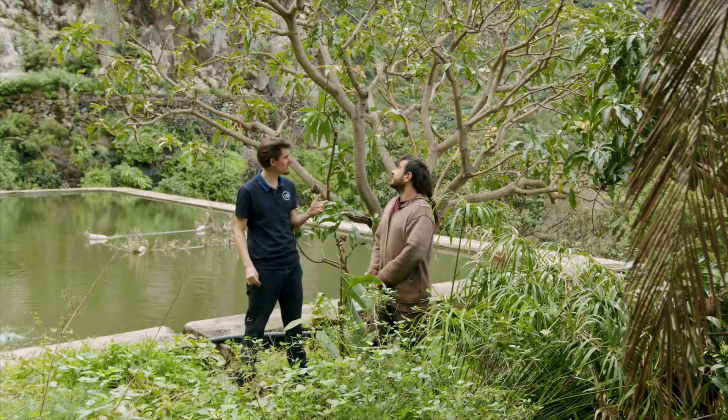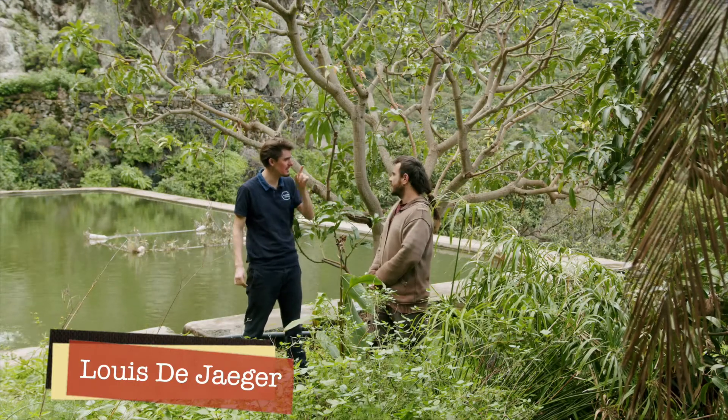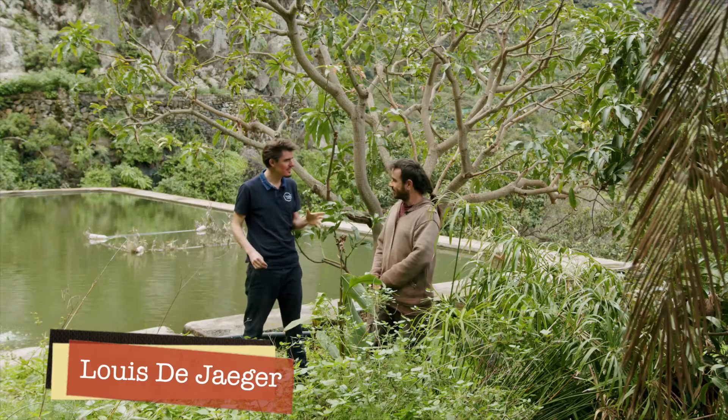So we're standing between two trees. This is a mango tree and this is a manga tree. Manga, like the comics from the East. This is a very funny tree.